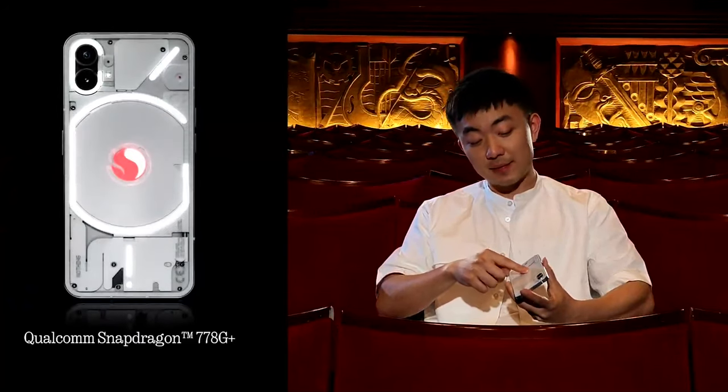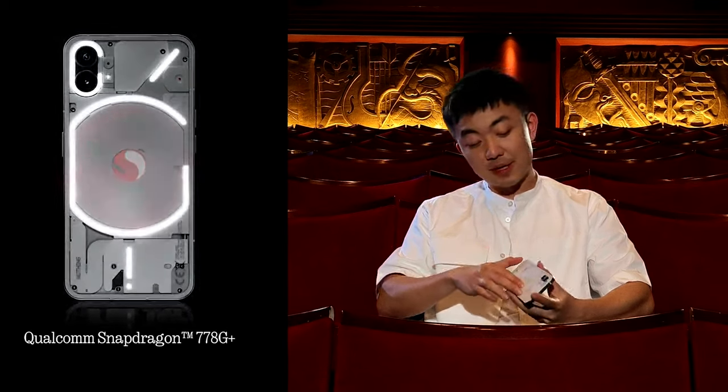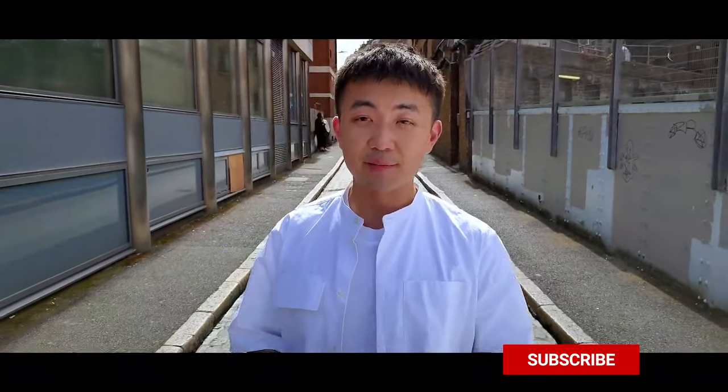Let's move on to the specs. Even though it's a mid-range device, it has some things that make it a little more premium. Note that this device is not coming to the US yet — it's focusing first on Europe, China, and India. The device has a Snapdragon 778G Plus, a mid-range chip that launched in early 2021, customized specifically for Nothing.